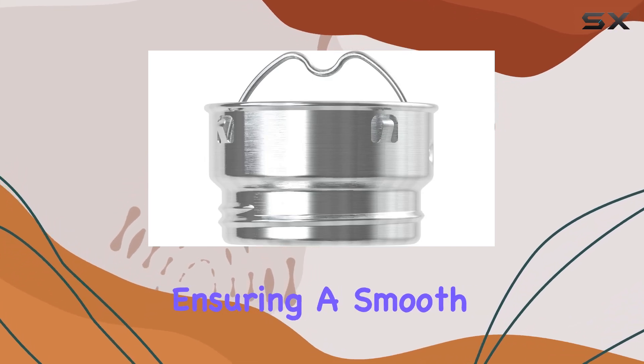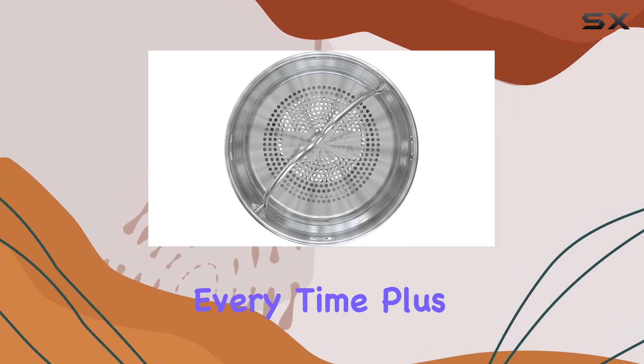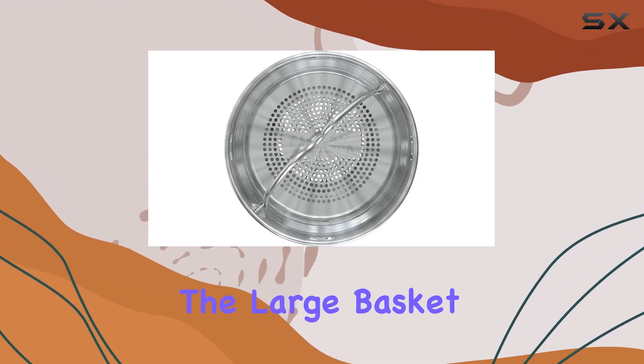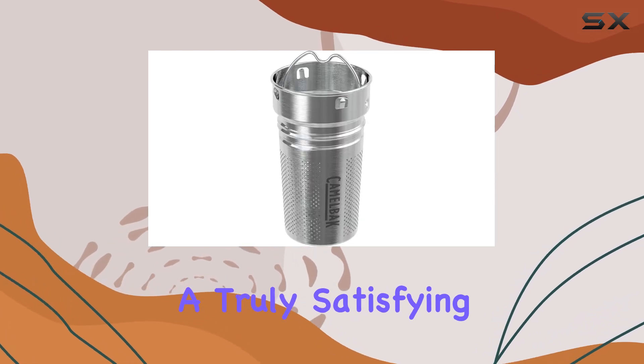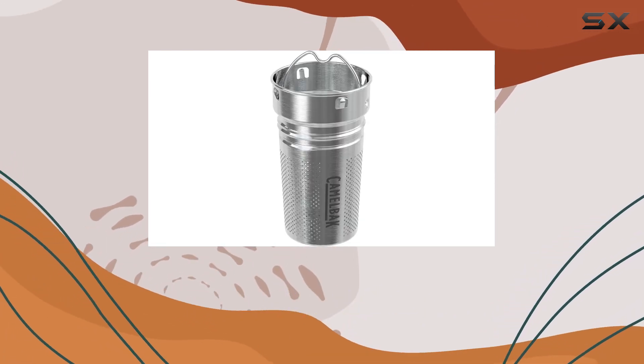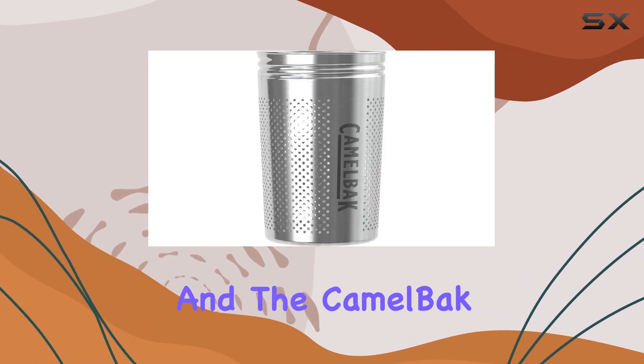The finely etched hole pattern ensures a smooth drinking experience every time. Plus, the large basket allows ample room for tea leaves to expand, maximizing flavor extraction for a truly satisfying sip.